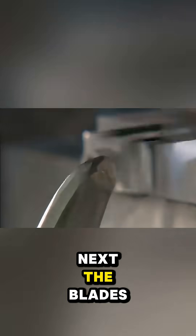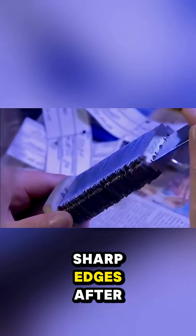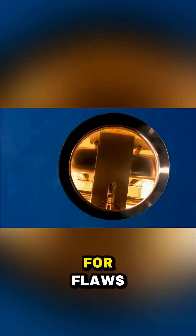Next, the blades are branded and go through high precision grinding to form razor sharp edges. After polishing, samples are checked under fluorescent light for flaws.